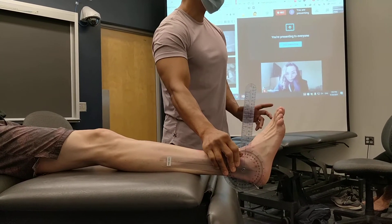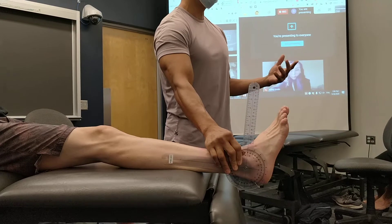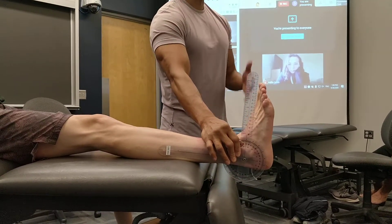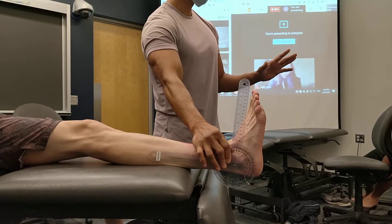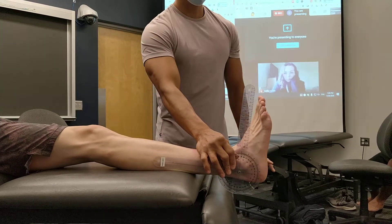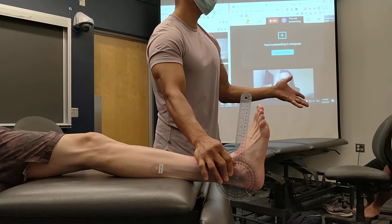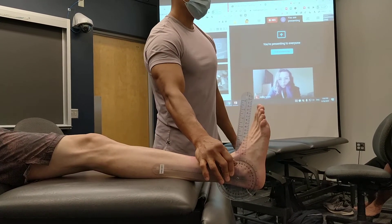So the goniometer now is at 90 degrees, and this is where the variability comes in. I want to have his ankle at 90 degrees, so I'm using one of two landmarks. You can use the plantar surface of the foot or the shaft of the fifth — it doesn't really matter. But what you want is the ankle at 90 degrees.